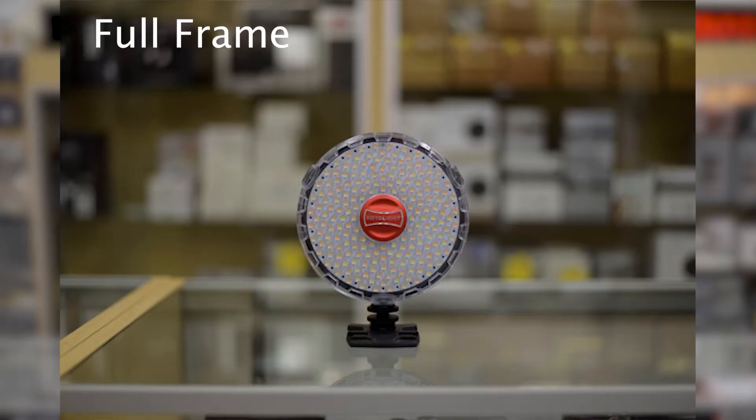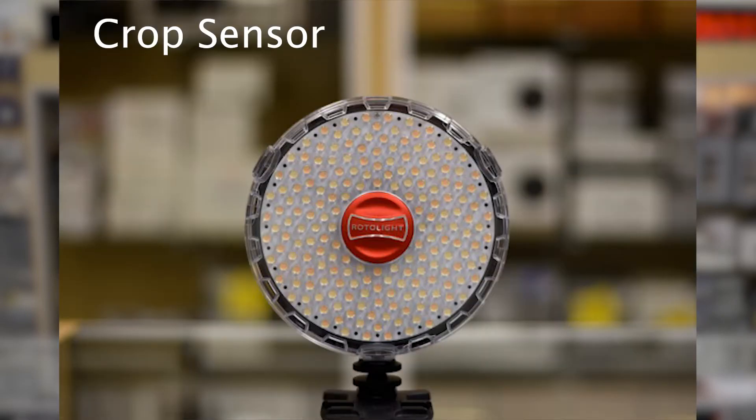With a full-frame, you're getting a wider field of view. I took some shots with both these cameras on this 50mm lens — put them on a tripod, shot the same thing with the same settings — and I'll throw them up on screen now. You can see the full-frame camera has a much wider field of view, where the crop factor sensor camera is actually cropped in.